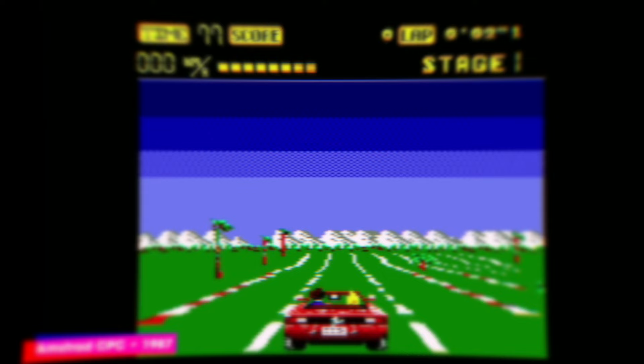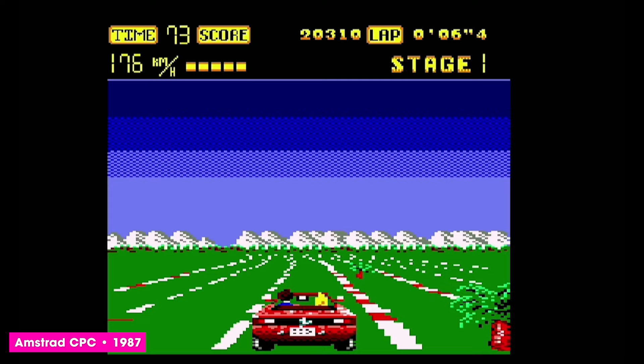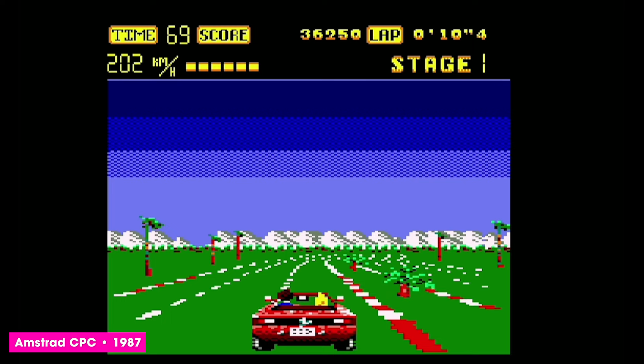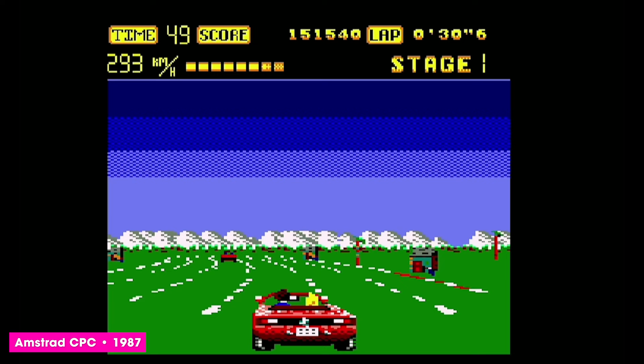The Amstrad CPC. Unlike the Spectrum version, this was developed by Probe Software and published by US Gold, but unlike the Spectrum version it isn't particularly fun. Improvements include full colour graphics — yeah, that's it — but at the expense of what little speed there was. Nothing in the way of sound effects, just beeps. I'm certain some people would have had fun with this back in the day, but nowadays it serves only to remind us that licence ports often deserve the poor reputation that they have.